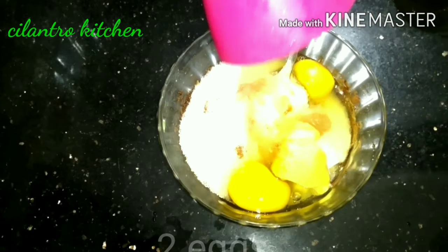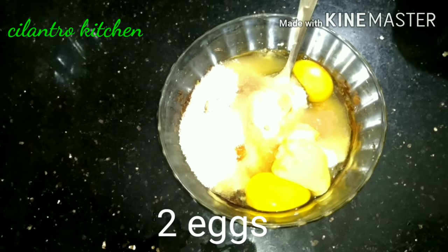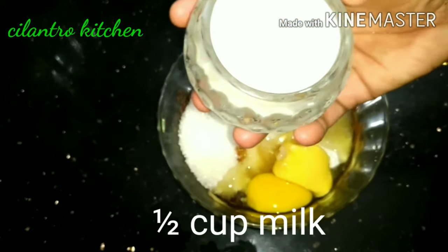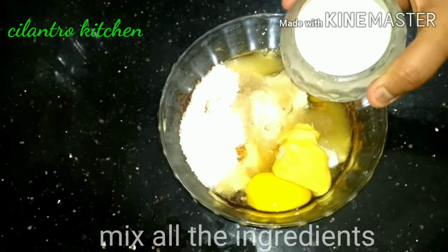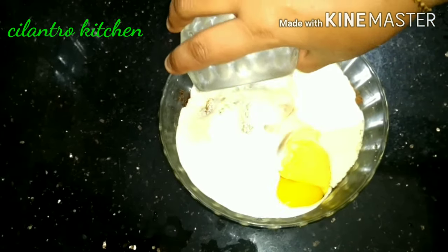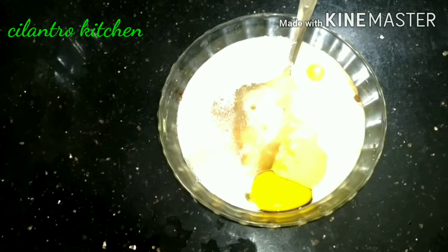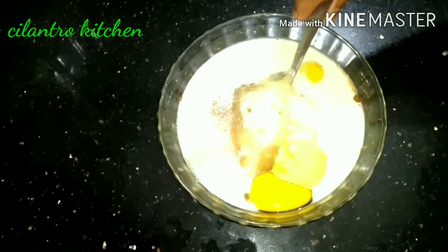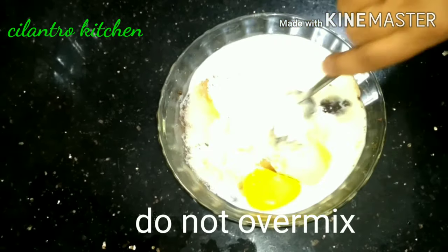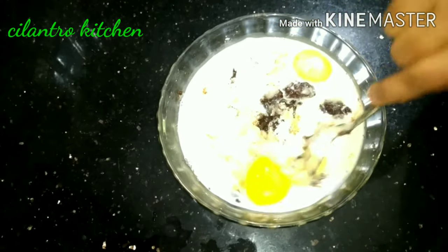Add 2 cups of flour, 1 tablespoon of butter. Now we are going to mix it.